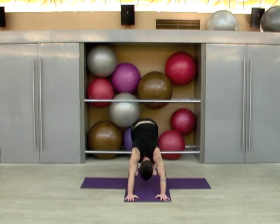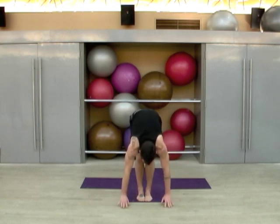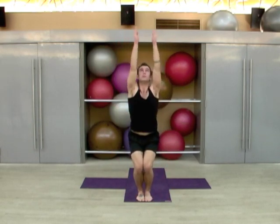Soften those knees. Step the left foot forward, then the right. Inhale to a neutral spine, exhale, fold. Now bend the knees, drop the seat, sweep the arms up. Exhale, come to standing. Inhale to heart center.